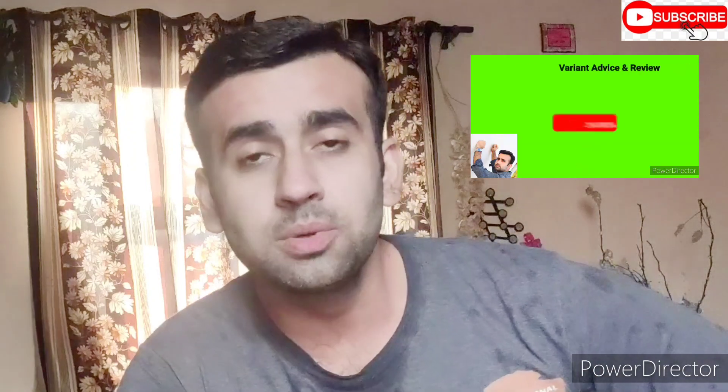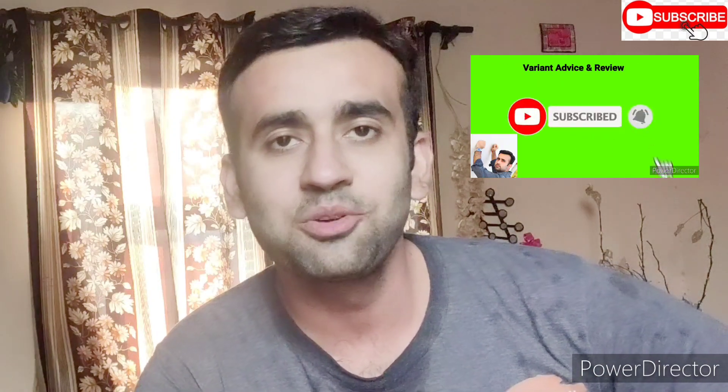If you liked any video, please tell me and subscribe. Thank you for watching this video. Thank you.